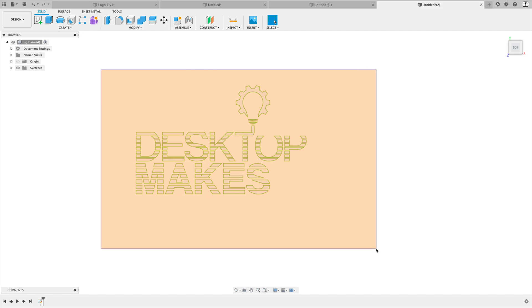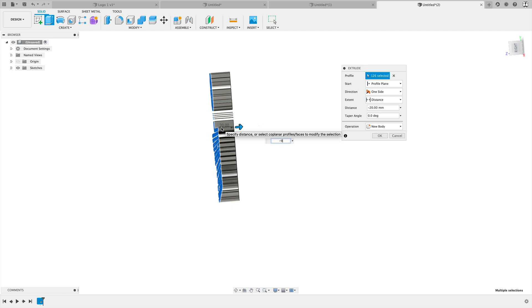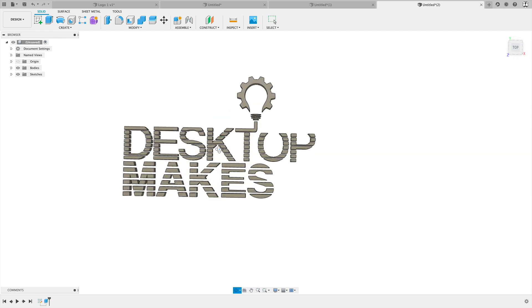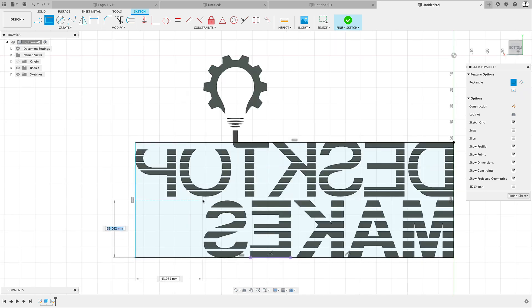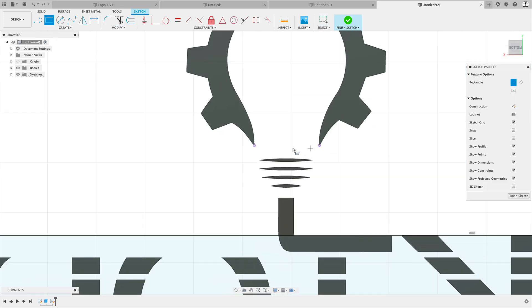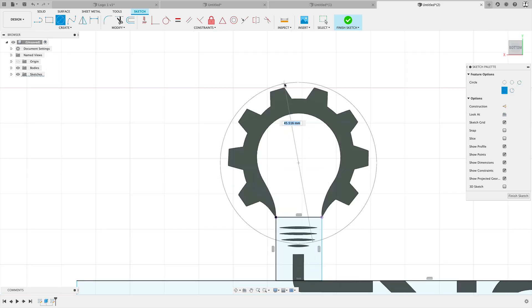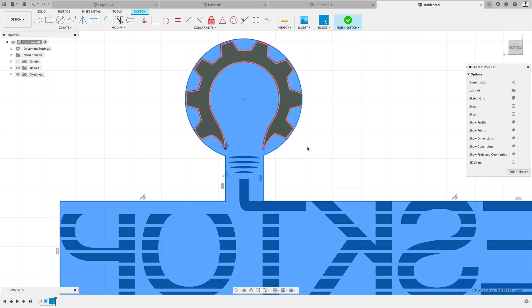Now that I have scaled it to the right size, I'm going to select everything — E for extrude — and extrude this out 9 millimeters. Next, I need to create a back plate, because as you can see, all the letters are segmented and I need something to hold everything together. So I'm going to create a sketch on the back and use the rectangle and circle tool to create a plate around the light bulb and gear, so the letters and logo have something to stick to.